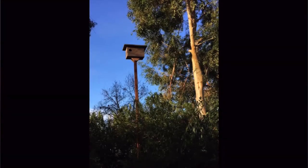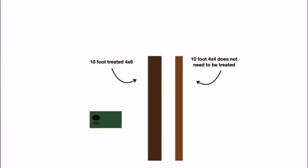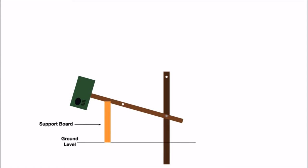Twelve feet is a conventional height for barn owl nesting boxes. We mount ours from underneath, which makes it harder for predators to climb into the box. For mounting, we use one 10-foot 4x6 treated with rot preventative and one 10-foot 4x4, which does not need to be treated. The 4x6 is buried in a 2.5-foot-deep hole and packed with tamped earth. If the soil is loose and can't be packed, we add one bag of concrete. The 4x4 is bolted to the 4x6 with two bolts. To get the box down, the top bolt is removed and the box and 4x4 are lowered. A stick is used to support the box while cleaning.